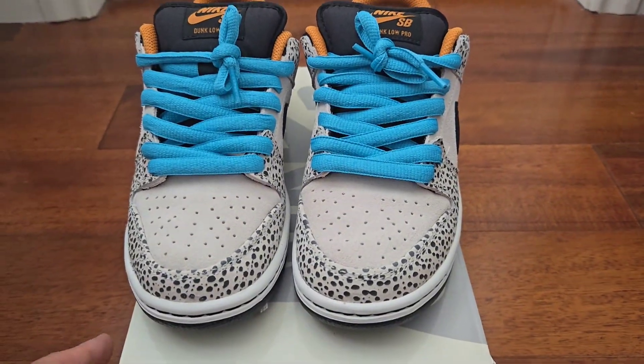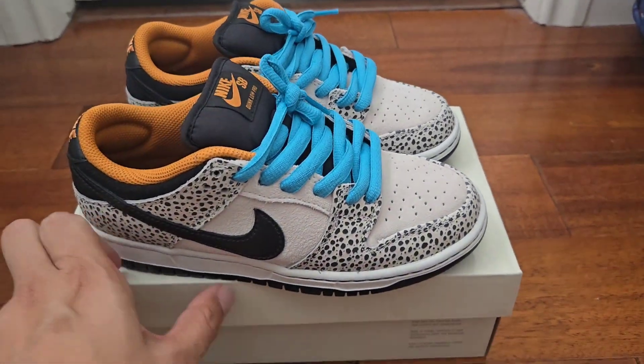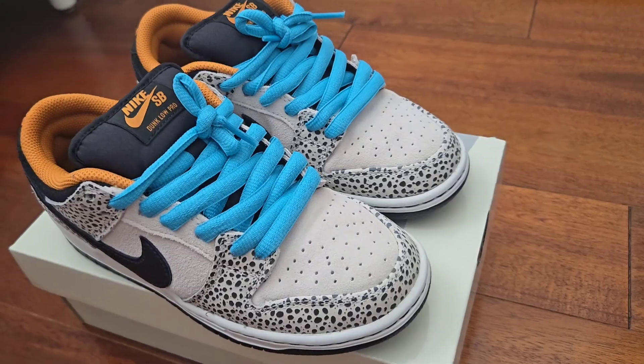The shoe's upper is suede while the overlays are spotted in that animal print, and the swoosh is highlighted in black, which complements the heel. Yeah, so awesome shoe.